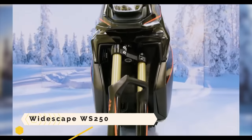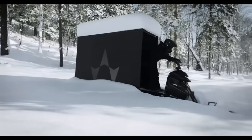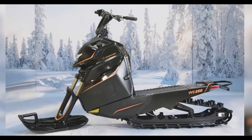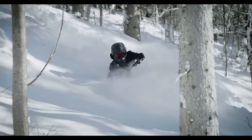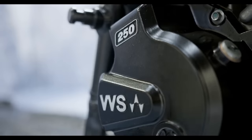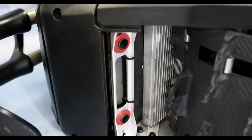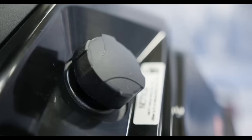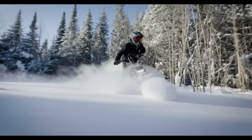The Widescape WS 250 is a stand-up snowmobile offering a one-of-a-kind and thrilling winter ride. A 242cc four-stroke EFI engine cooled by liquid and mated to a CVT powers it. Equipment includes front and rear suspension, a 105-inch track, a 12-inch ski, and a 4-inch digital monitor. Its small size, nimble handling, and light weight allow you to conquer snowy terrains you've never navigated before.